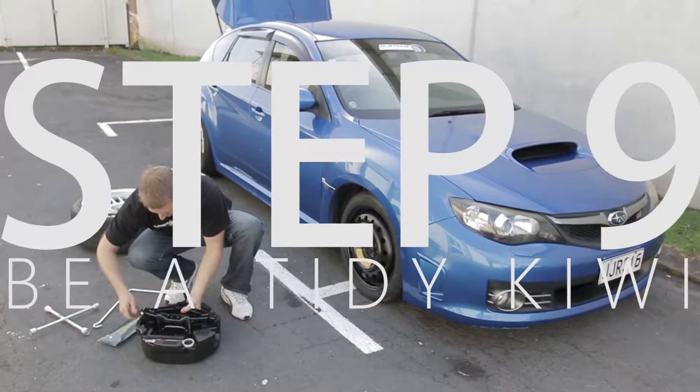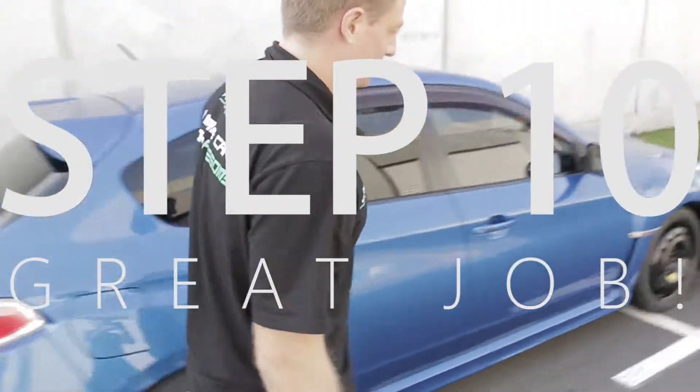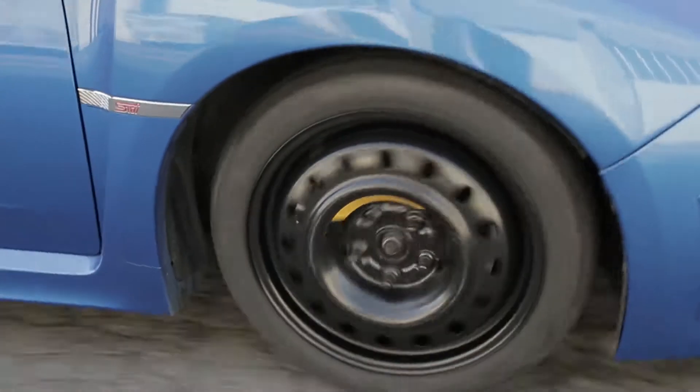Step nine: tidy up. Put the tools and the flat in the boot. Step ten: check your wheel. Fist pump if you think you did a good job. Drive slowly — most spare wheels are only rated to 80 kilometers an hour.